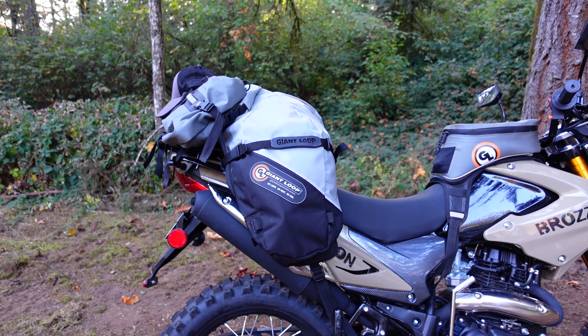The centerpiece of this setup, the thing that makes it work, is the Giant Loop Great Basin bag. The Great Basin is designed to work with any motorcycle that has passenger foot pegs — it just goes up and over the back of the bike where your passenger would sit, no racks required. It's incredibly versatile and easy to mount on a ton of different bikes. The Great Basin is a little bigger than the Coyote, about 60 liters, and it's a lot more vertical.